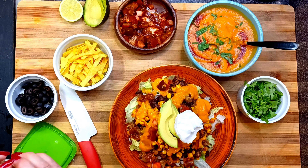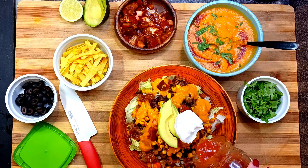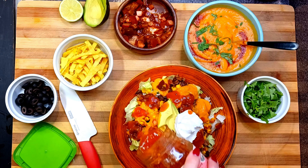When I'm not making my own salsa, Mrs. Renfro's is my go-to. This brand tastes authentic and the flavors are very fresh.